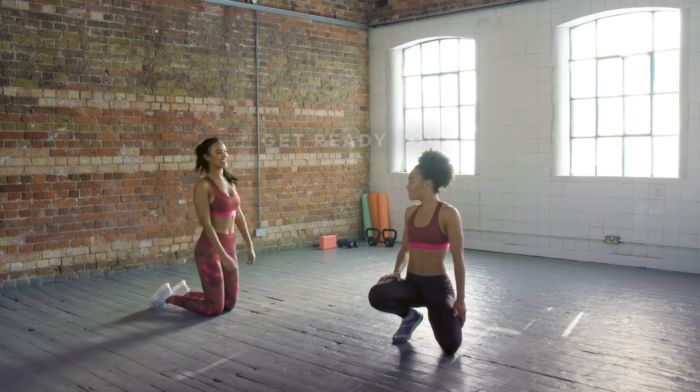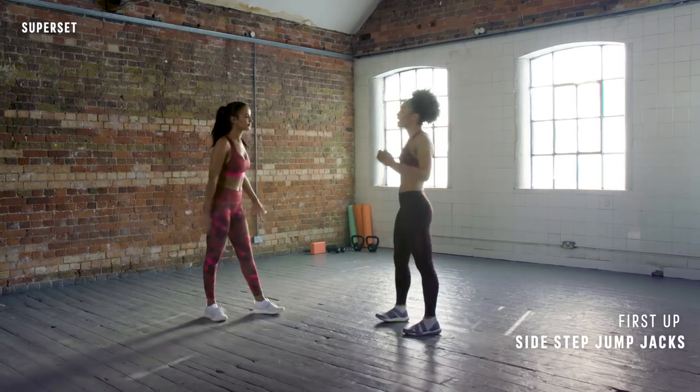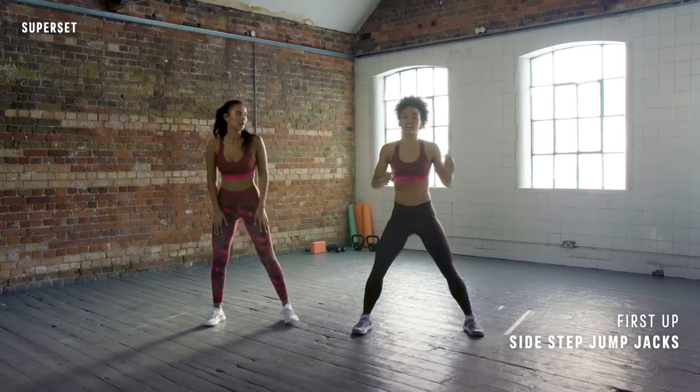Six down, two to go. Two more moves — let's go. We're into the last two exercises — these are the toughest two moves. We're going to do some combinations. So the first one is a side step — we go over and reach down to the floor, all the way down.